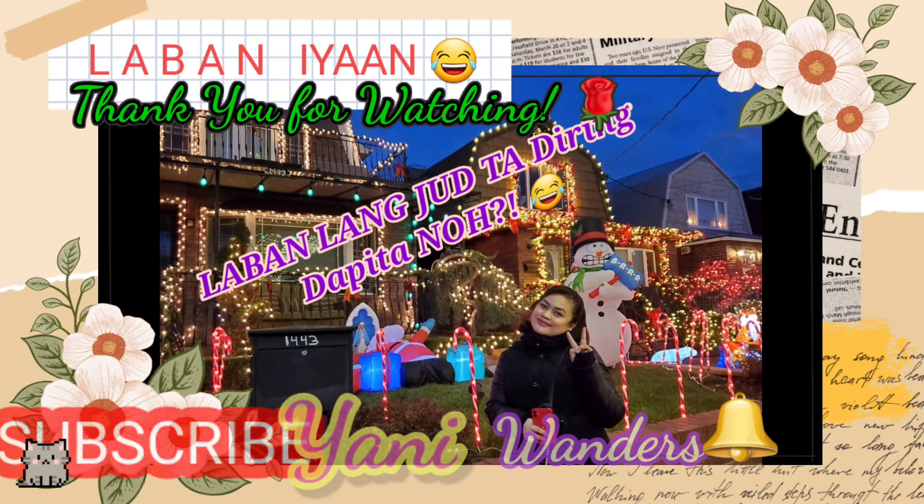That's it, guys, for this video. I thank you guys so much for watching — I appreciate each and every one of you so, so much. If you like this video, please give it a thumbs up, and comment below for any recommendations for my future videos. And subscribe to my channel, of course. Before you leave, please do subscribe to my channel and also hit the notification bell. Please stay safe, healthy, and take care of your mental health. I'll see you in my next one. Thank you, thank you so much. Bye!